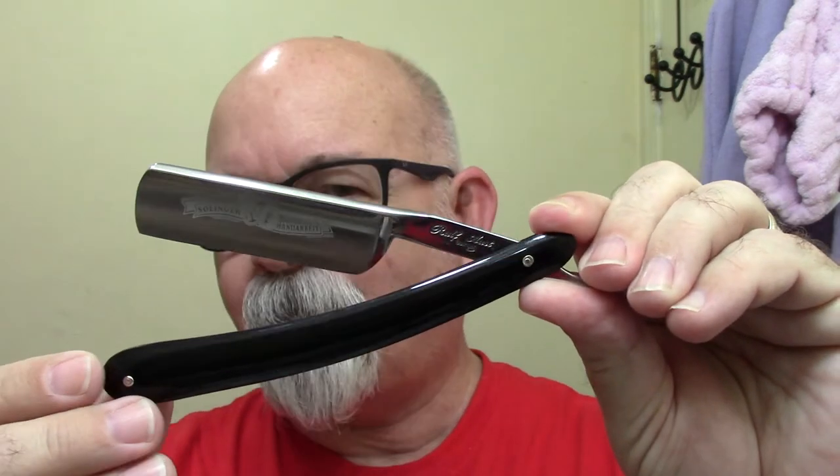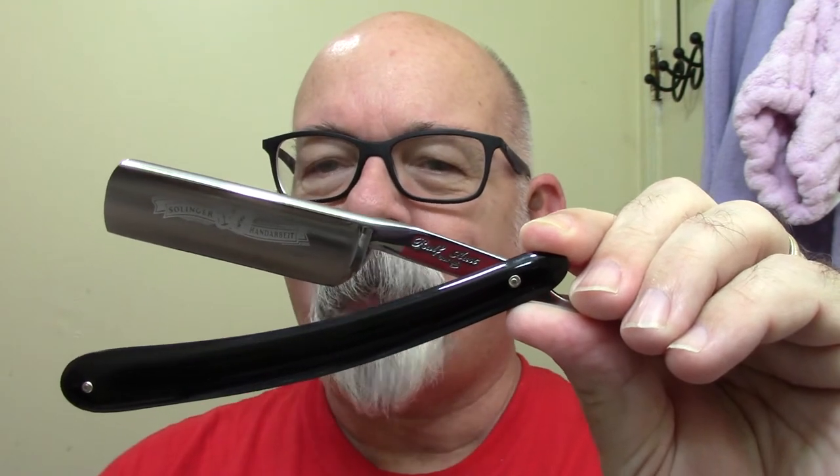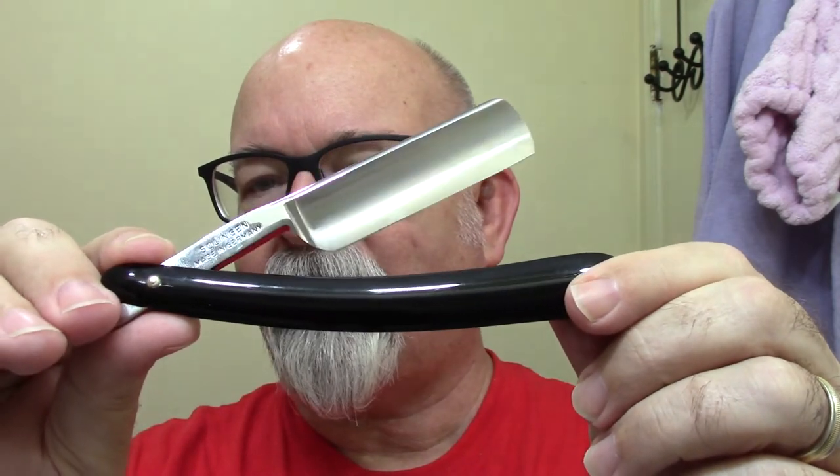I'm still going to be sporting today my Ralph Aust 6.8s. This is a really nice shaver — this came by the way from Maggards, and I'm really happy with it. The edge on it is really nice. I'm going to go ahead and get started here.